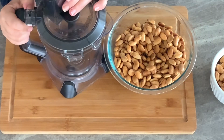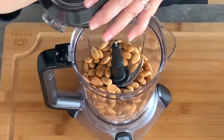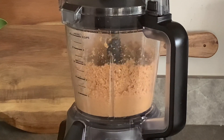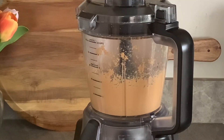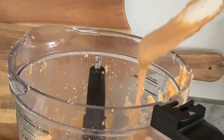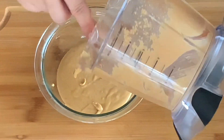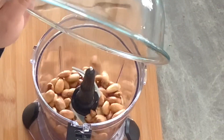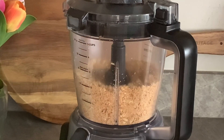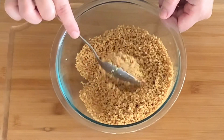Now with 500 grams of blanched fried almonds remaining, place half of it in your food processor. Pulse the almonds several times, scraping down the edges as needed. Keep mixing until the almonds release their own natural oil and transform into a creamy, buttery texture. Transfer the fried almond butter into a medium bowl and reserve. For a crunchy texture, place the remaining fried almonds in your food processor and pulse several times until they get a coarse texture. Place them in a separate bowl and set aside.